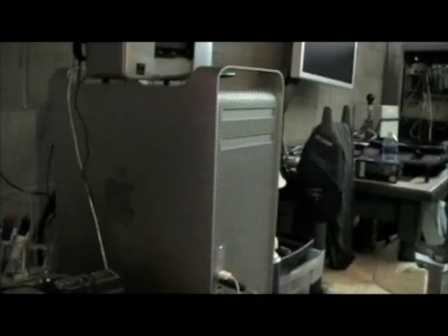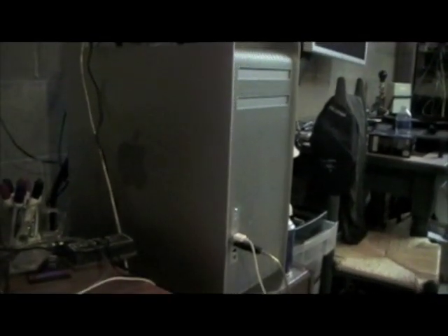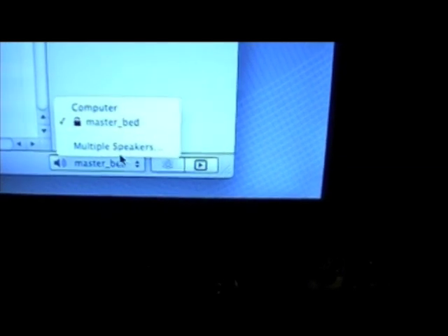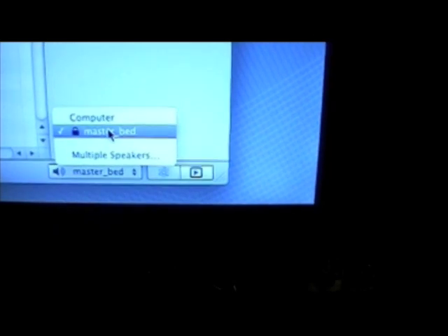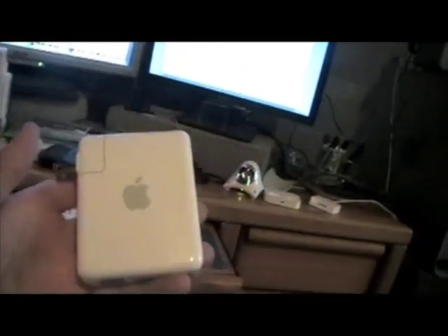Now we're down here at my Mac. I have my iTunes on my Mac Pro. Down here at the bottom I have a device I named 'MasterBed' — that's the name I gave to the speakers on the Airport Express device. You can choose to play to your computer or MasterBed. When I play iTunes, it's going to go to this device which I've named MasterBed.